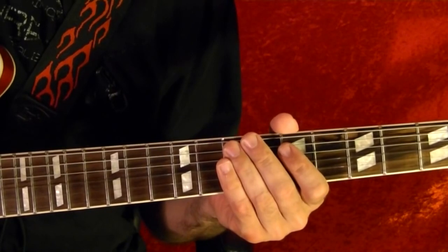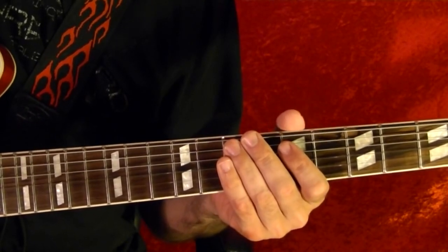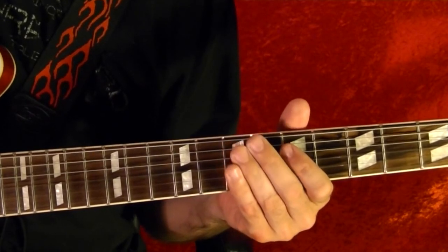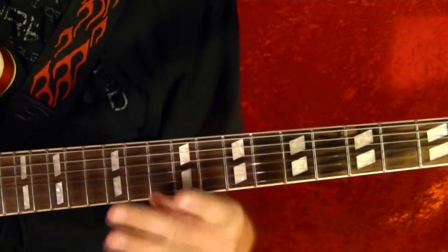Hi, I'm Bobby Crispy. This video is part of my guitar lesson series. Today I'll show how to play the theme from the Pink Panther. I'll play it first, and then I'll show how it's played note for note using tabs.